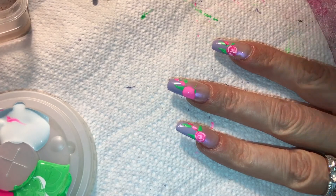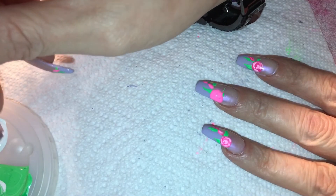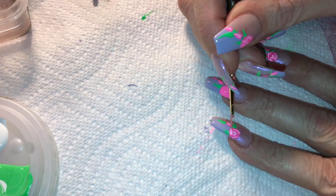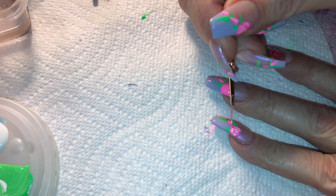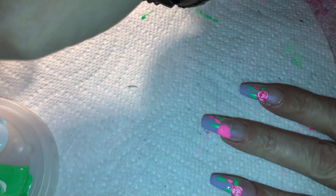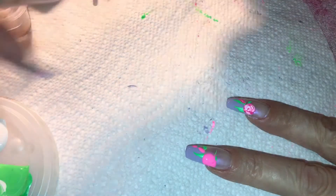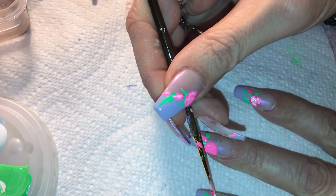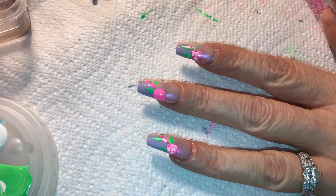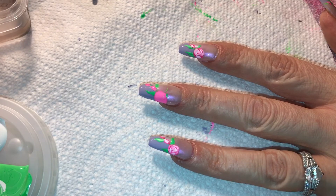I decided to go ahead and use that lightest color too — the real, real light one. Dip in with even less paint this time and go in between where the lighter pink was, going around just to add a little bit of highlight. Now it really looks like a rose. I also highlight through the leaves just a little bit more too. My two middle fingers I made the roses a tiny bit bigger just to emphasize one of the flowers. Then I'm going to dip into plain white and put pretty little dots on the purple area — I said the colors were going to be pink, purple and white, so I need white in the design too.